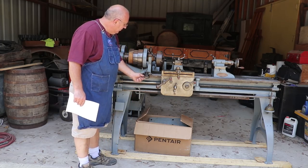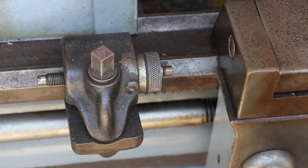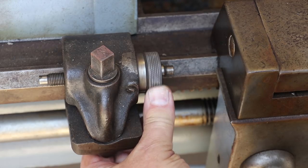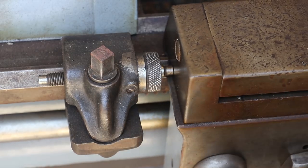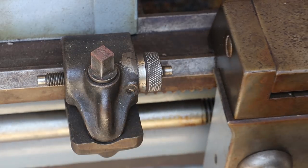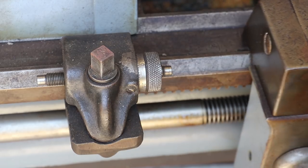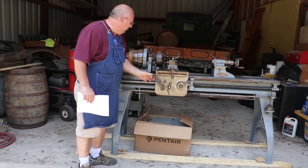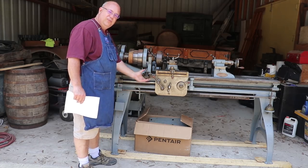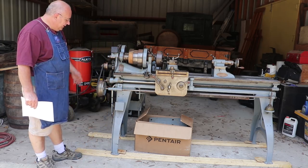It has an original micrometer stop on here. You can use this to fine adjust — it has a micrometer reading and you would come in and it would just butt up against that. So if you were doing repeat cuts and wanted to come into the same depth every time you could just bump up against there — like if you're parting a piece off. You can make fine adjustments by just turning that, and for coarse adjustment you just loosen it and move it up and down the carriage.